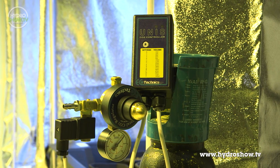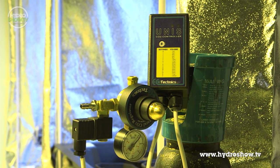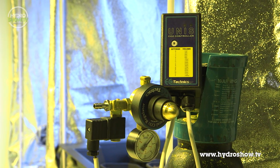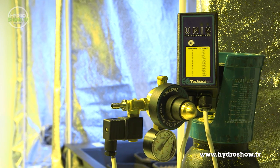Also in the room, Urban Hydroponics placed a bottle of CO2 controlled by an Eco-Technics Unis CO2 controller. The Unis can be easily programmed to release the correct amount of CO2 into the atmosphere, helping with photosynthesis.